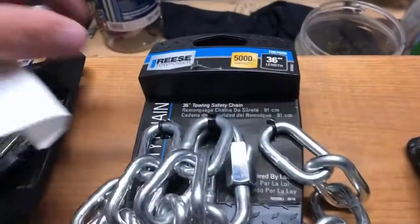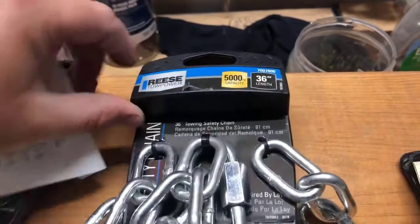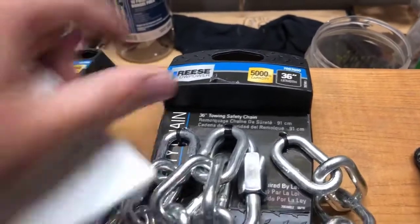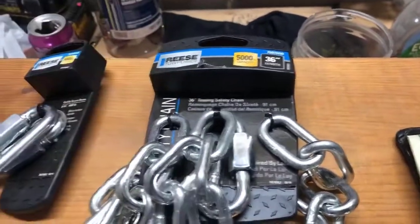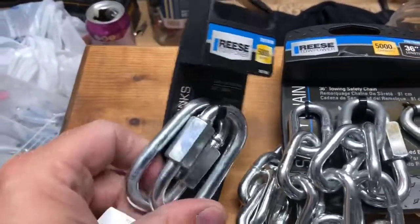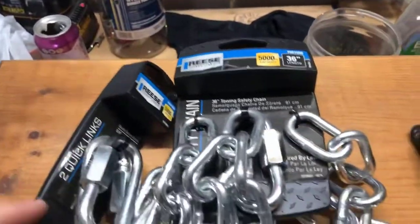What I've got here is a Reese Tow Power 36-inch towing safety chain package. It comes with a quick link. This is 5,000 pound capacity. This is $12.99 at Ace Hardware. I picked up an additional two quick links — these were $5.99 — so I'm under $20 for this.